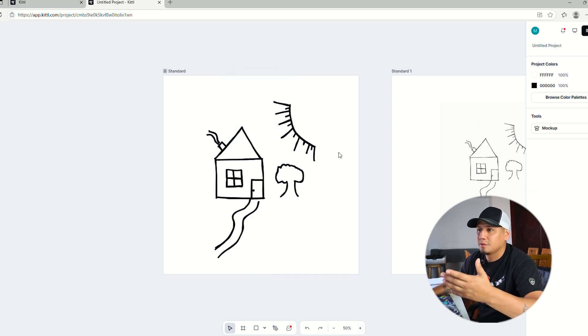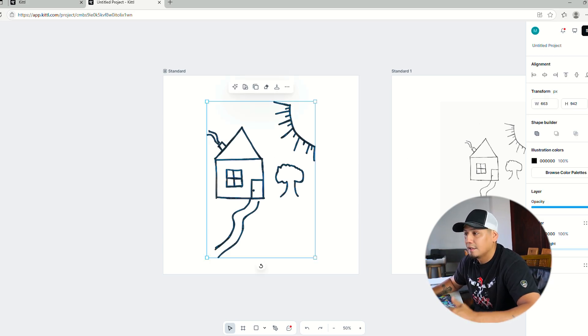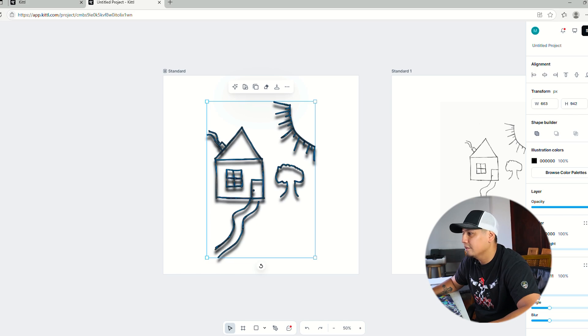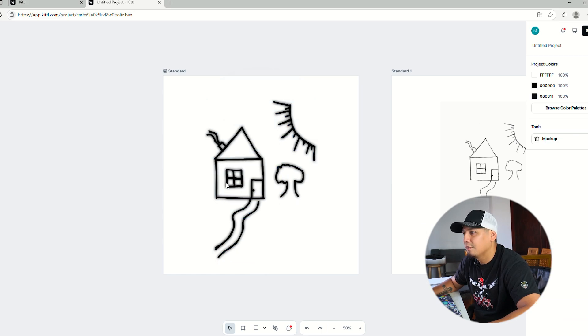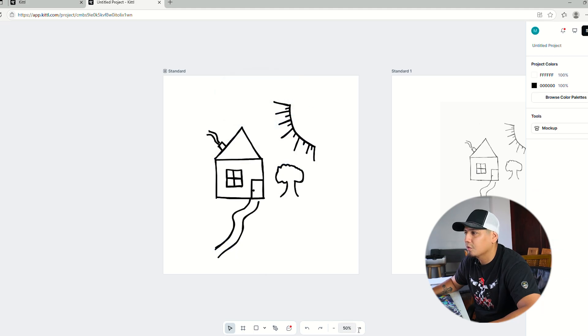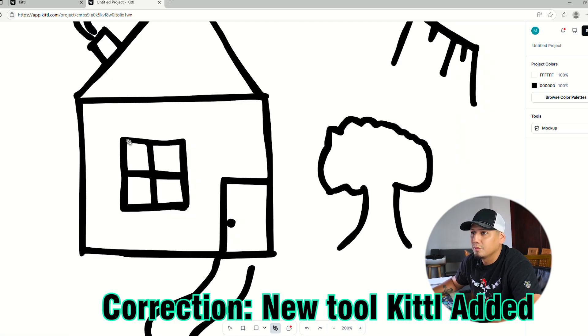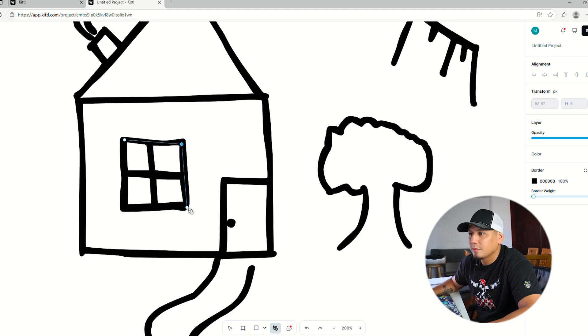Kittle has so many more things you can do with this. This is just one way of vectorizing a design you drew on paper. You can also add a shadow — everything depends on your style. Let's say you want to add a little bit of color. You go to this pen tool — something new that Kittle came out with that's super helpful.